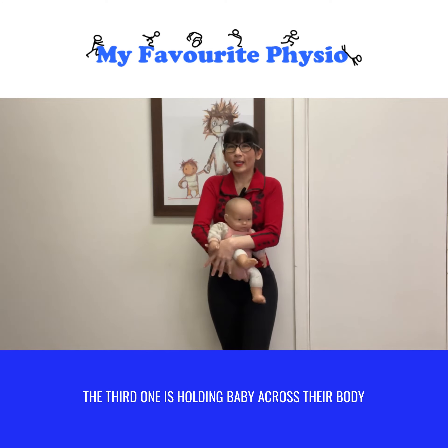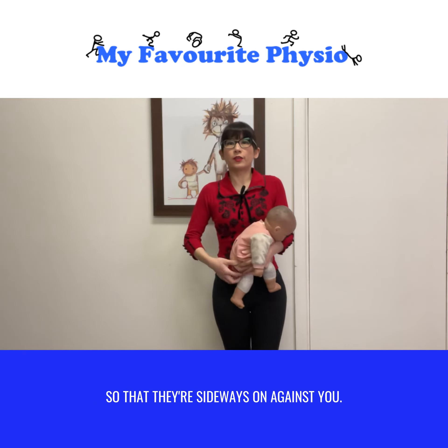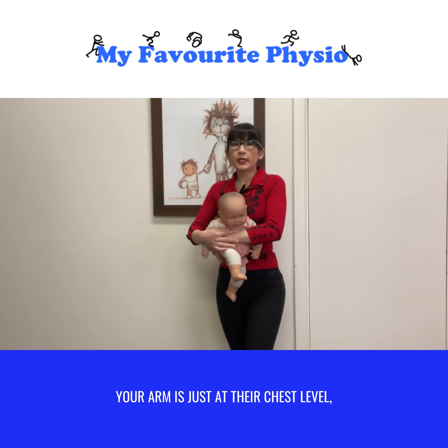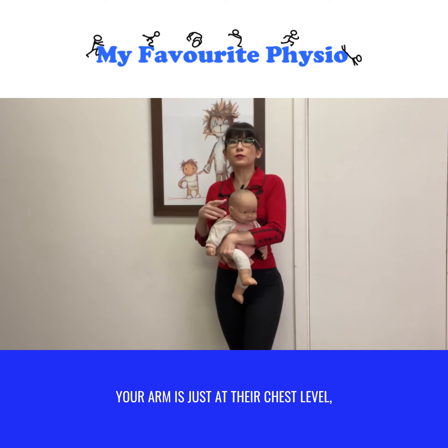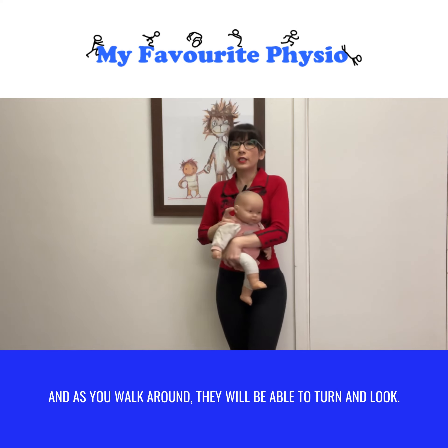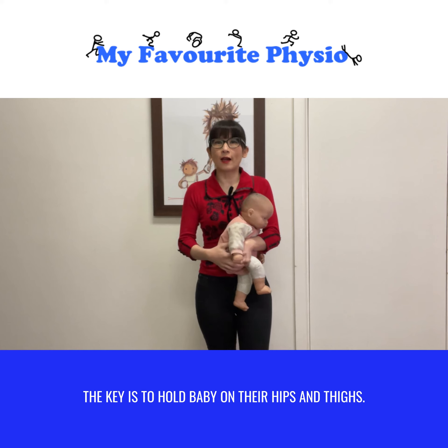The third one is holding baby across their body so that they are sideways on against you. Your arm is just at chest level so their head is not resting on your arm, and as you walk around they'll be able to turn and look. The key is to hold baby on their hips and thighs.